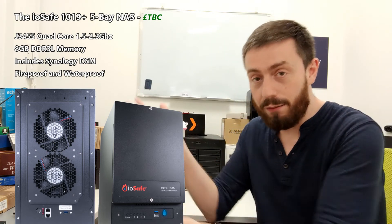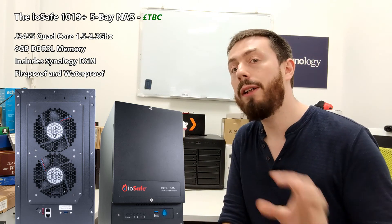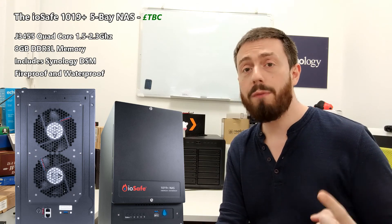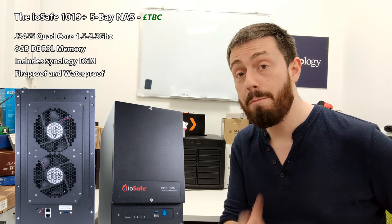When people ask me about the perfect NAS for ultimate protection — they use the advice section on NAS Compares — I will always recommend an IOSafe to people whose data is make or break. Because a fire only has to happen once. Submergence or a flood only has to happen once. These things happen a lot easier than you think, and that's why these devices are important.